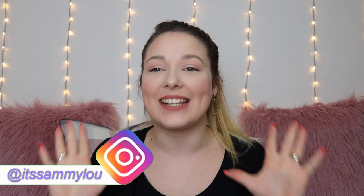Hi everyone, it's me Sammy and welcome back to my channel. Welcome to my channel if you're new here. I hope you're all having an amazing day.